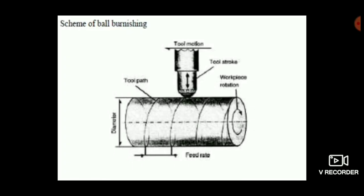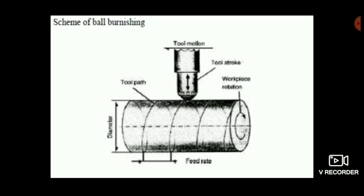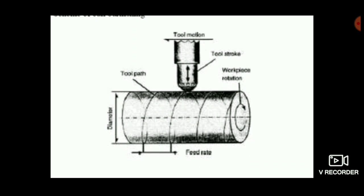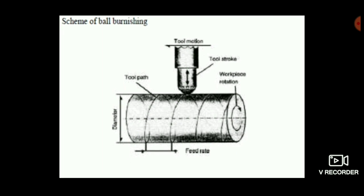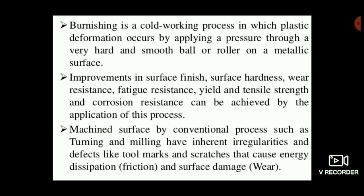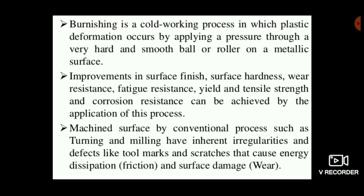Hello viewers, welcome to Engineering Study Materials. Today we are going to discuss the burnishing process. It is a surface finish process that can be used to make products with a better surface finish. It is a cold working process in which plastic deformation occurs by applying pressure through a very hard and smooth ball or roller on a metallic surface.